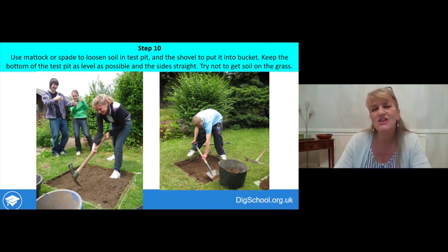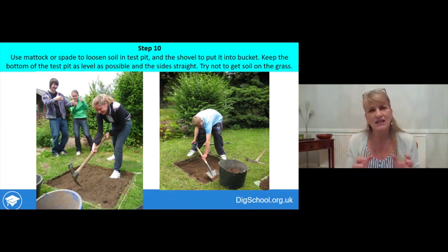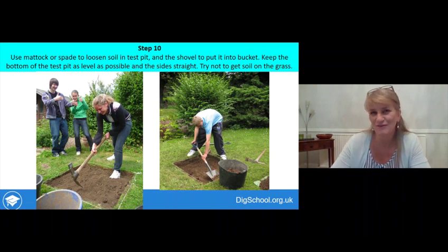Step ten is to use a mattock or spade to loosen the soil in the test pit, then shovel it into a bucket to take it away. Keep the bottom of the test pit as level as possible while doing this, and keep the sides straight. Try not to get any soil on the grass — it'll save time tidying up afterwards.